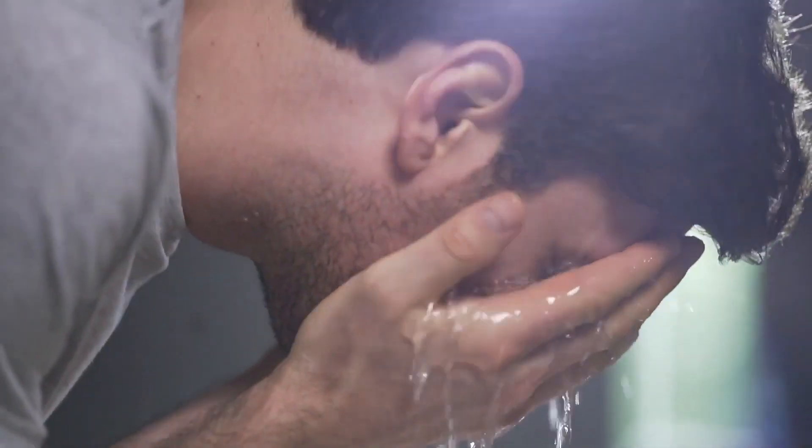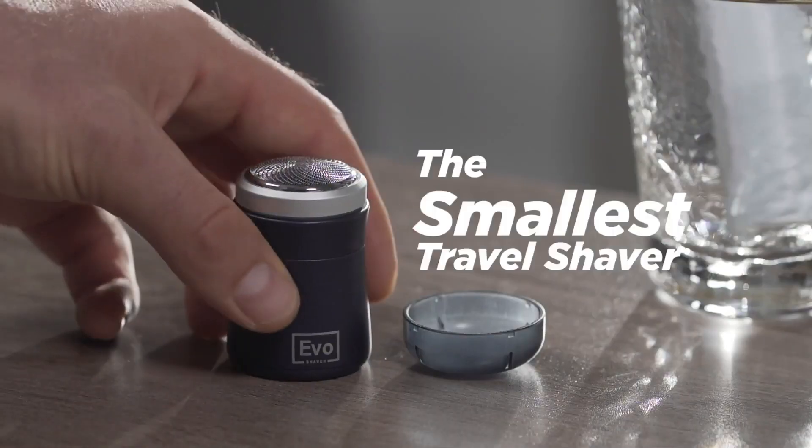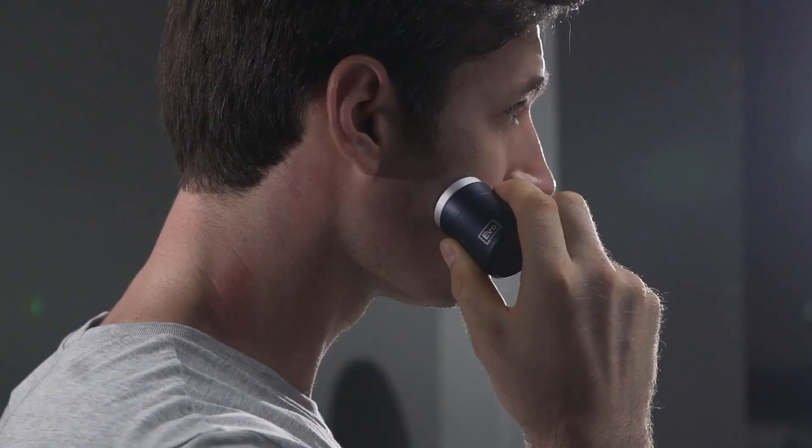Evo Shaver. The Evo Shaver is a high-performance electric shaver that offers a close, smooth shave for a comfortable grooming experience. It features advanced technology such as a multi-blade cutting system.